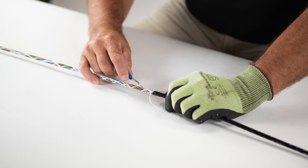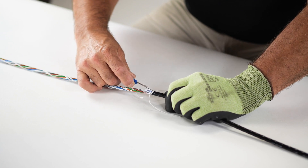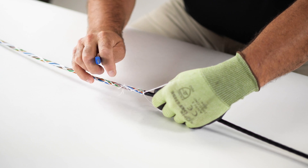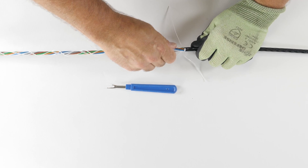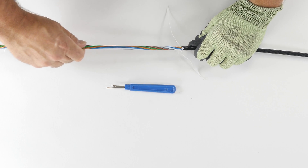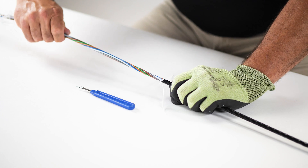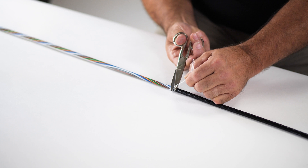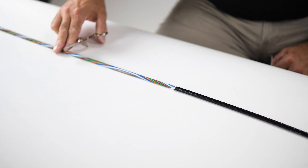Cut the binders at the point closest to the outer microcore jacket. Do not damage the buffer tube while cutting the binders. Pull and remove the binders from around the cable's buffer tubes. Use the scissors to cut off any excess binder material at the ring cut location.